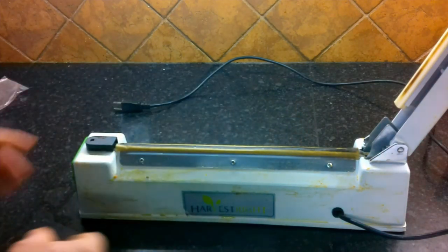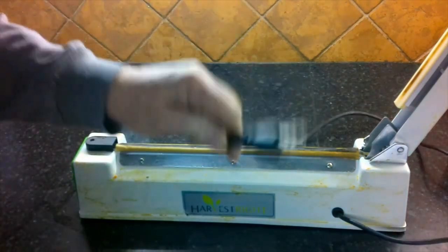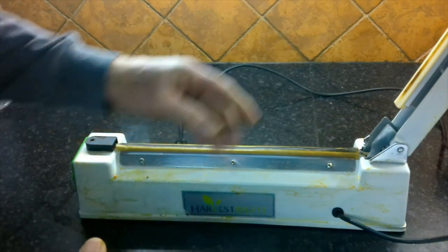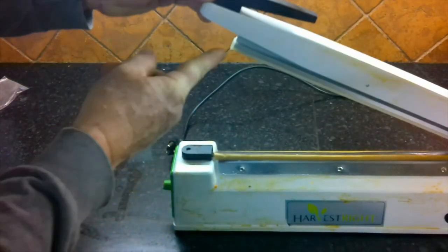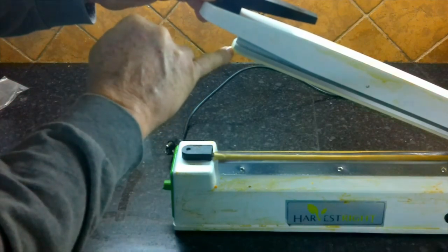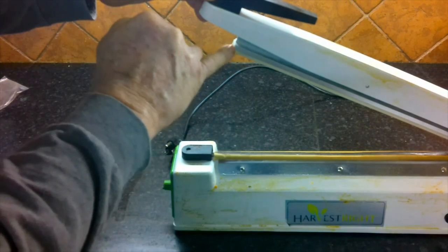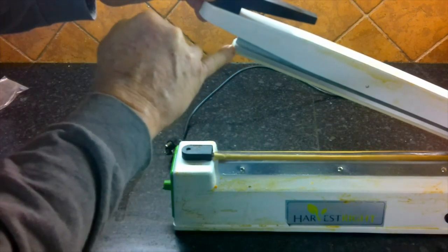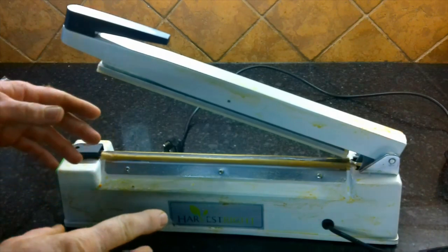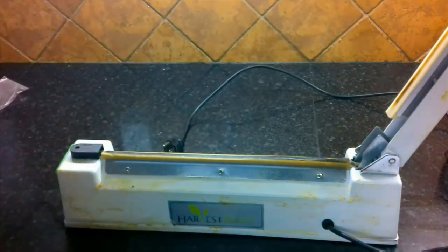Before we start stripping this apart, the first thing to remember is to unplug it — we want to be safe. There are also a couple of cautionary areas: right here on the channel where the upper pad goes, this corner can be kind of sharp. As you're putting the upper pad back into position, you want to be careful about cutting your skin on that sharp edge. So we're going to go ahead and start taking this apart, clean it up, and reassemble it.